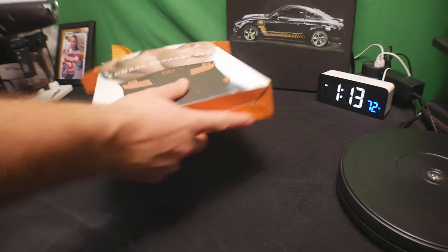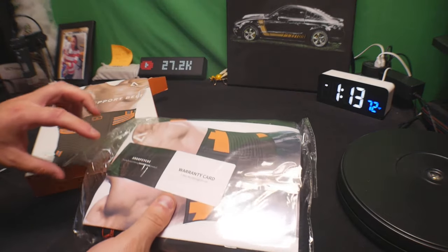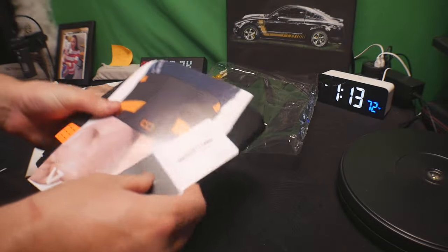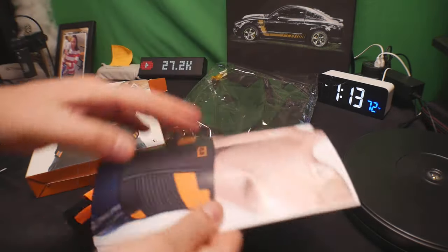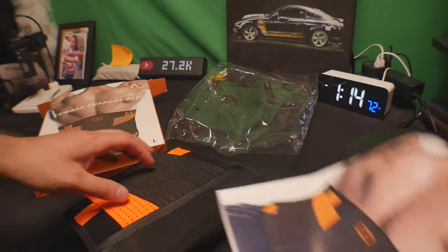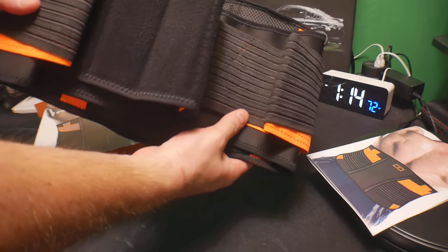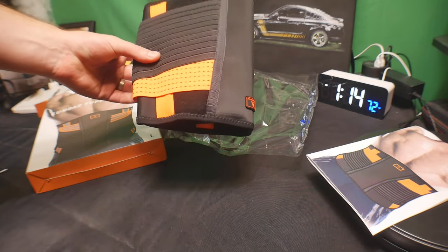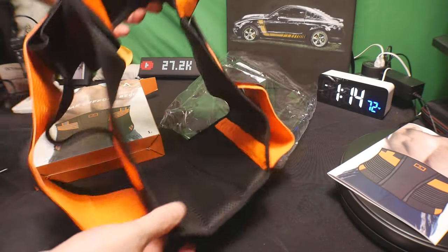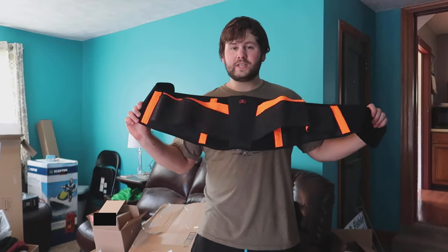Let's open this up right away. You get a warranty card and a little pamphlet that shows you how to put it on. This is what it looks like — it is beautiful, a nice black and orange color. Let's go ahead and put it on and test it out.